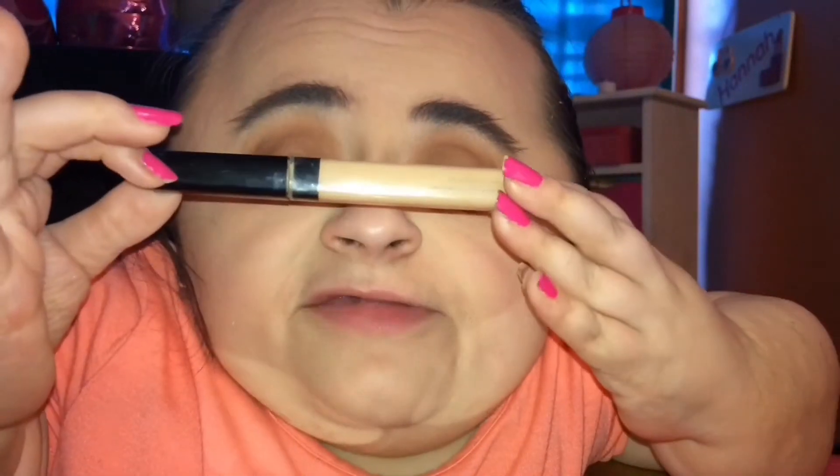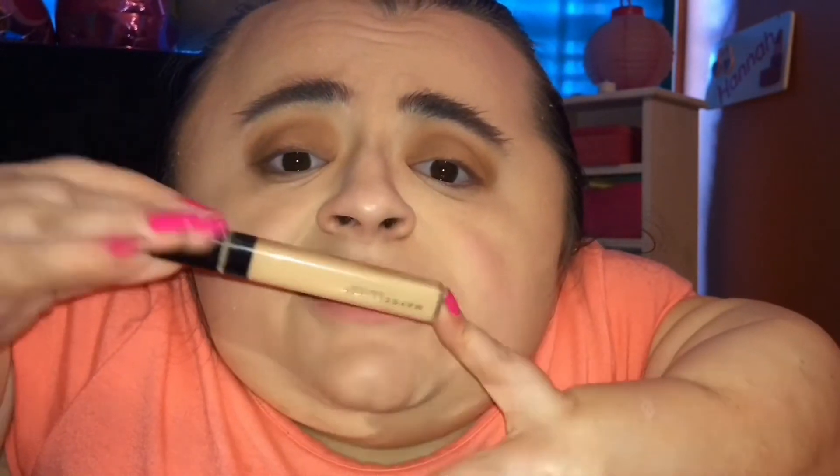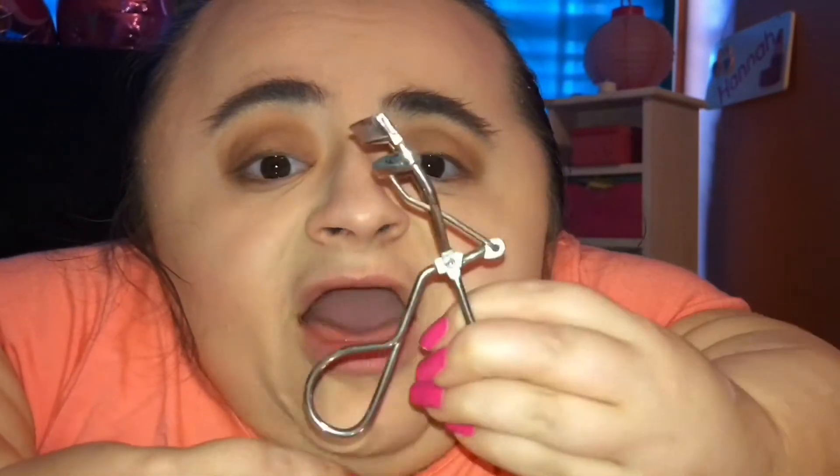I just took some concealer and cleaned up the edges a little bit where I had blended out the eyeshadow a little too far outside my eye line. I'm going to do a beauty hacks video really soon so you guys will see that little tip in that video — stay tuned for that. But now I'm going to curl my lashes and put on some mascara.